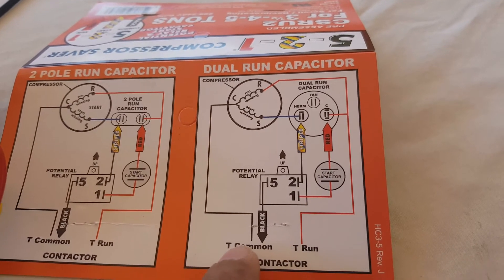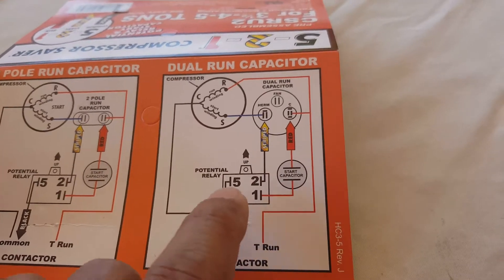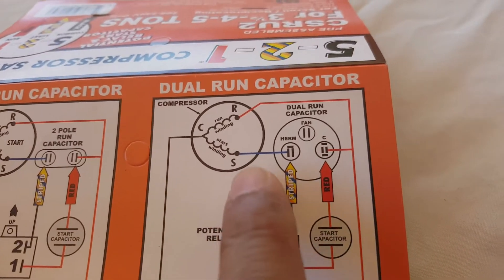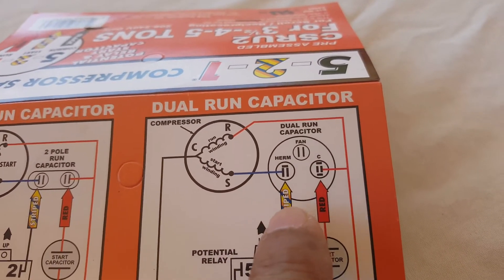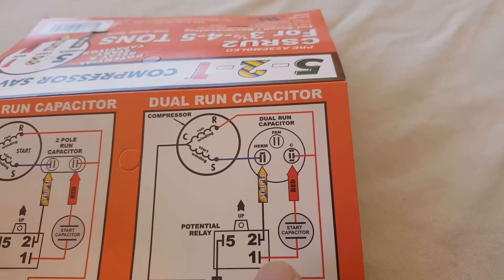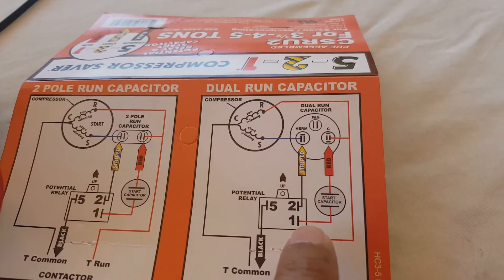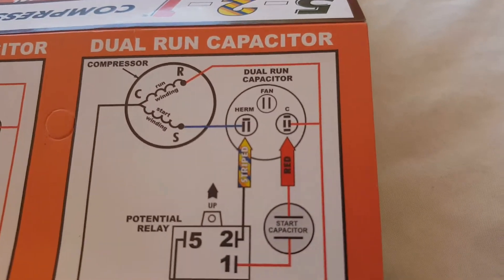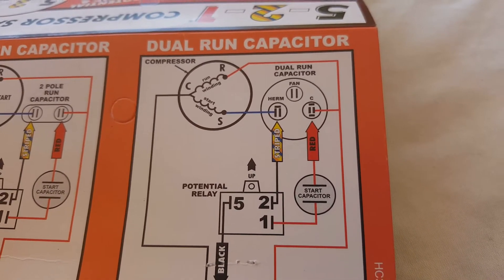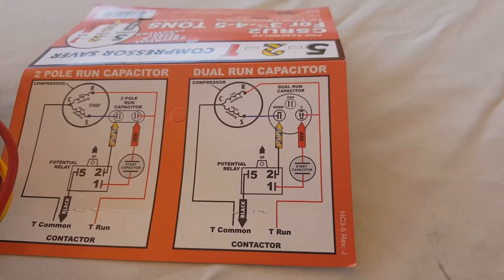The black wire is going to go to the common on the air conditioning, and I'll show that when I install it. Terminal number two, the yellow striped wire, will go to the HERM terminal on the dual run capacitor currently installed in the air conditioner. Terminal one, the red wire, will go to the common terminal on the run capacitor. Just want to make sure we wire this accordingly.